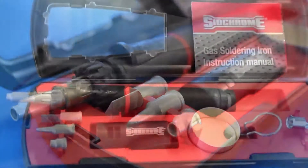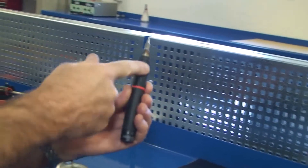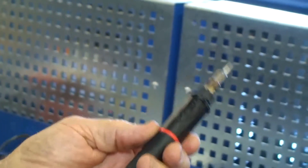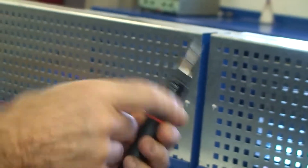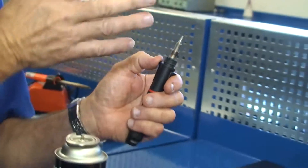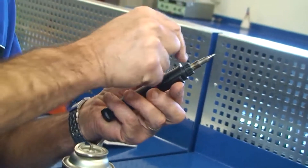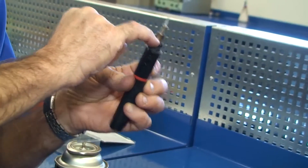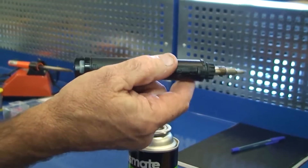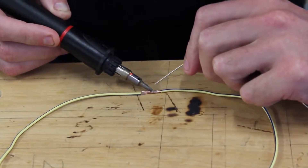Looking around the actual iron itself and the kit, we have a gas filler up this end, and up the other end we have the switch that switches the gas on and off. On the other side you've got your PZO igniter, which sends a little high voltage spark across and ignites the gas. Inside, it pumps the gas out and ignites it. These have got a little catalyst inside that heats up and you can see it glowing in the bottom window.